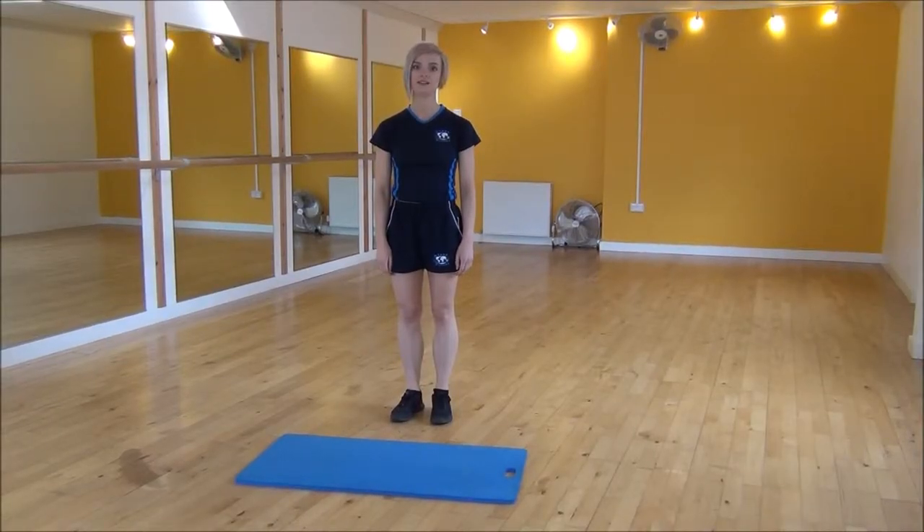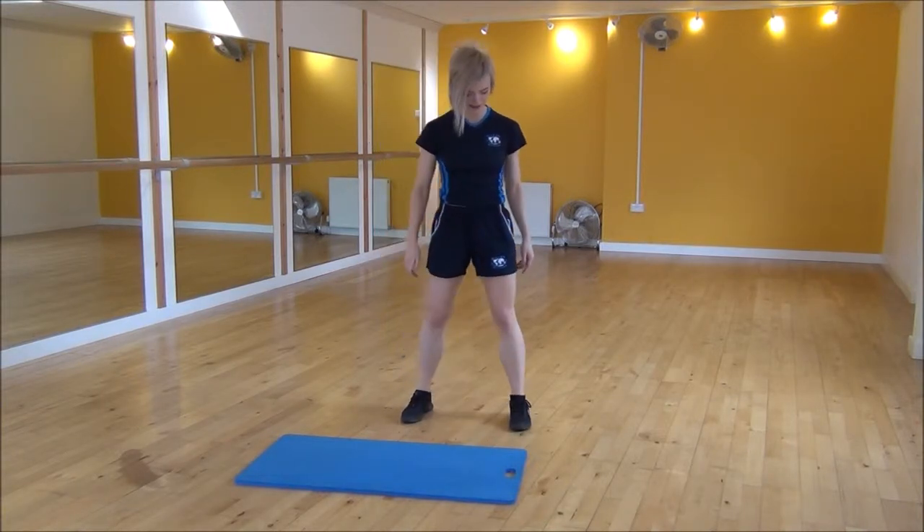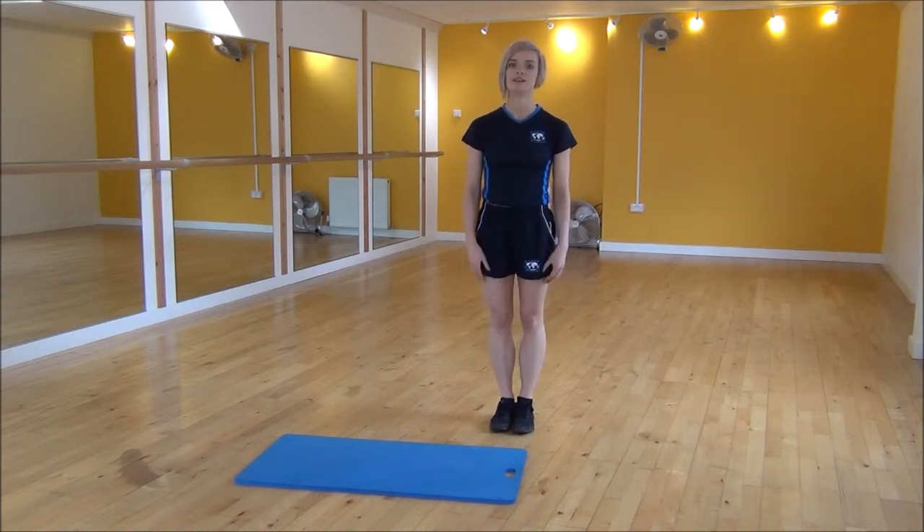Ok everyone, the next exercise today is skater jump with a tuck jump. So we're going to use the mat as a guidance. Step to one side of your mat with your legs together.